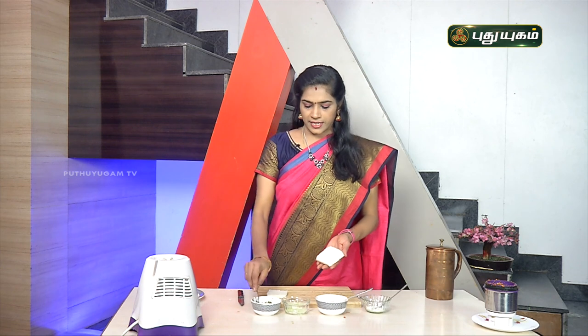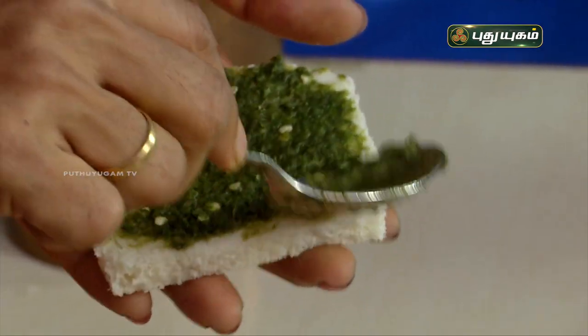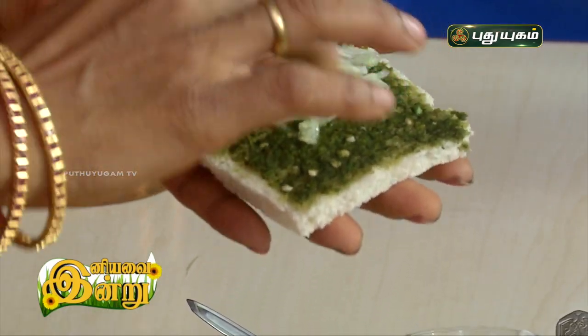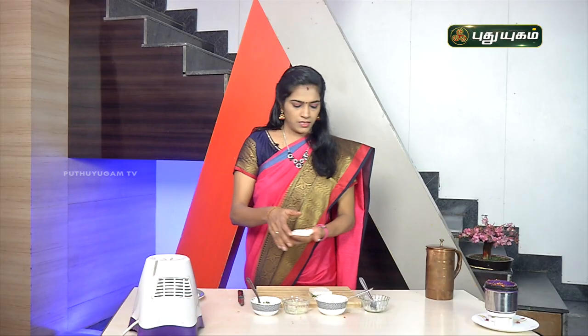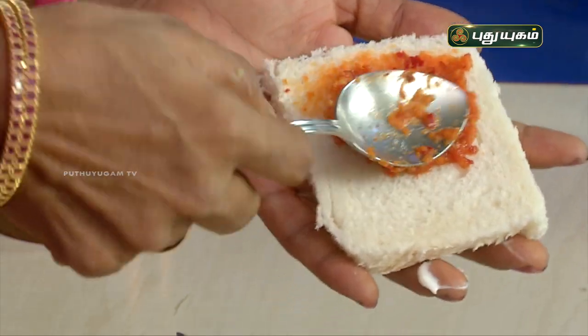First, add the green chutney and spread it. You can add pudina and chili — no artificial colors. Add a little cucumber — this is optional. This is homemade mayonnaise. Next, add the red color: add the red chutney with carrot. This is a natural flag color — we are not using any artificial color.